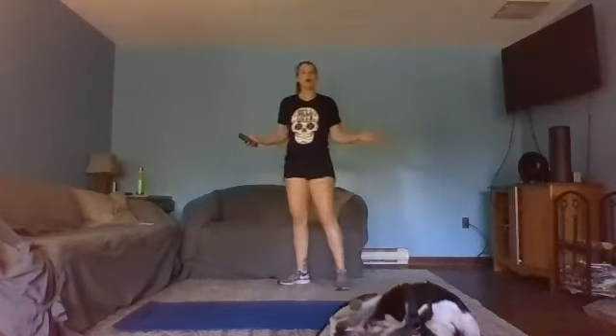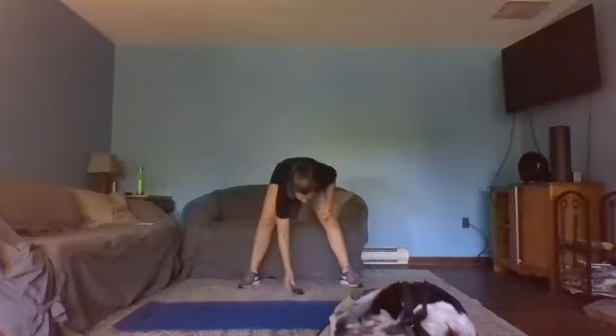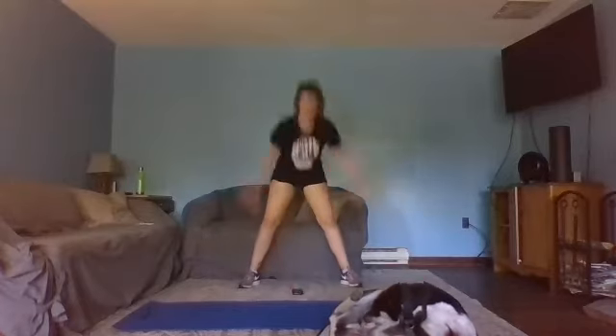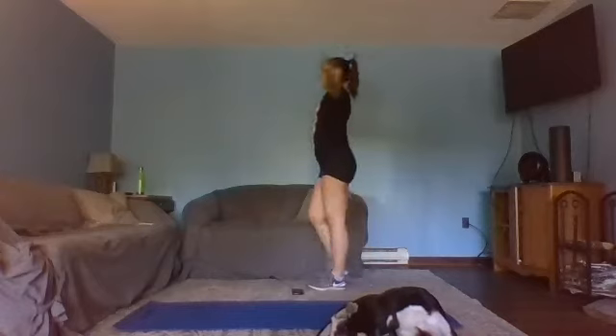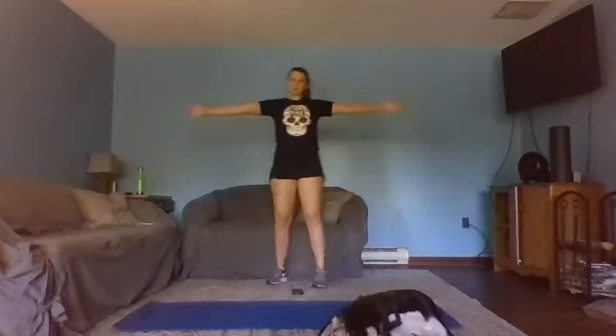In three, two, one — breathe. Now we've got arm pulses. Arms are going up into a T position. In three, two, one — T, slow pulse back and forth. Keeping those shoulder blades pinched together, dropping them down your back. It's a little motion like you're pushing the air away from you. 15 seconds — might not seem like much now, but when we get to round three you're going to feel this.